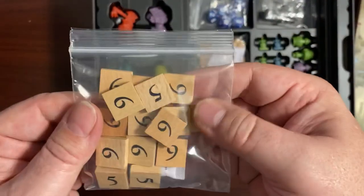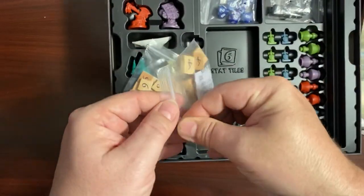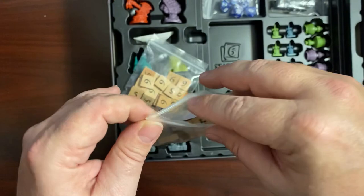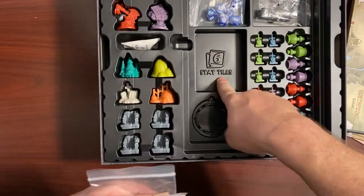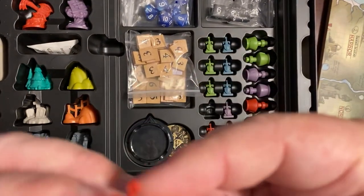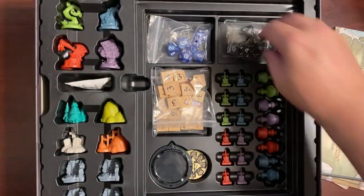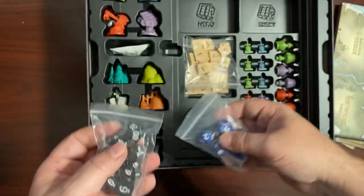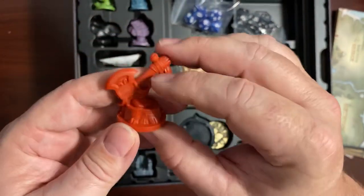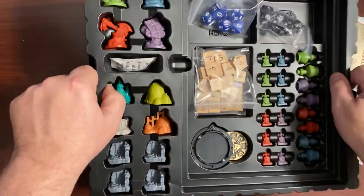Then you start getting into some of the tokens for your abilities — nice wood tokens in there. Pull one out so you can get a better look at the stat tiles; nice and thick. And of course you have all your markers for your abilities and your skills. You can't have a game without dice — two sets of dice here. And of course the character miniatures, which I thought were pretty cool. There are silica packs all through here — do not eat these.